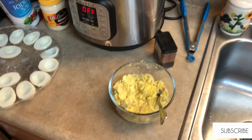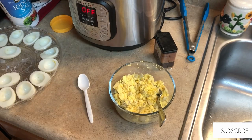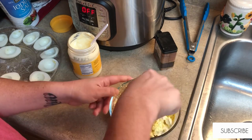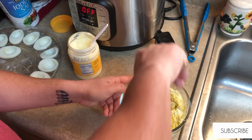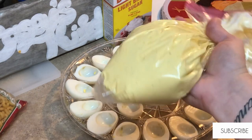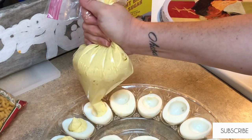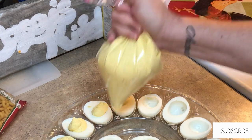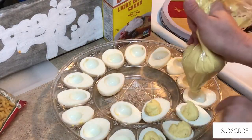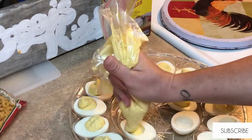I just salt and pepper to taste — I do not measure anything — and I'll just be adding mayo until it gets to the desired consistency. Here's a little trick: I just put all of the filling into a Ziploc bag, cut the tip off of the corner, and pipe the filling into the eggs. It makes it so much easier than trying to do that with a spoon. I get all the eggs filled and I end up with just enough filling every time. Quick and simple!